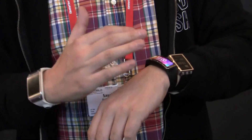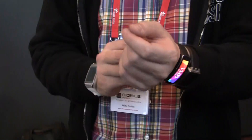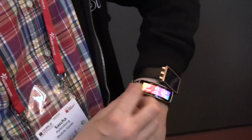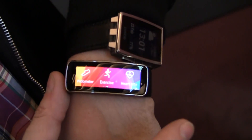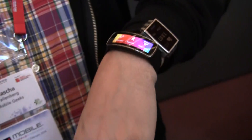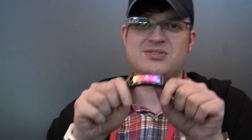You can even answer calls with it. So you can see when a call is coming in and you can just answer it. And it will also help you to answer short messages. In general, I think this is an absolutely brilliant device. It's coming out very, very soon, and it's going to be a huge competitor for the whole fitness tracking market — all these devices that have been out for almost two years already. This is a quick and dirty look at the new Samsung Gear Fit. I'm Sascha from MobileGeeks. Thanks for watching.